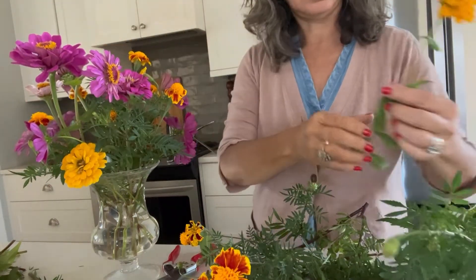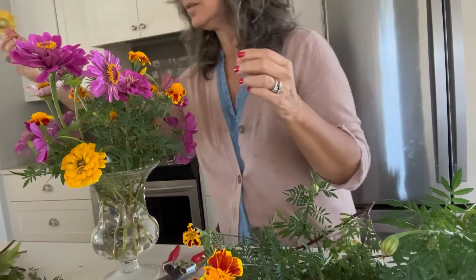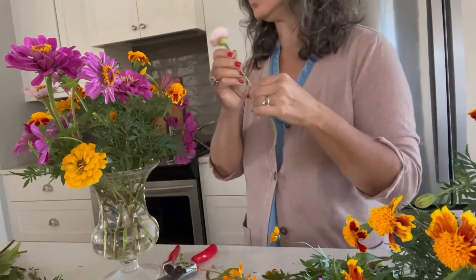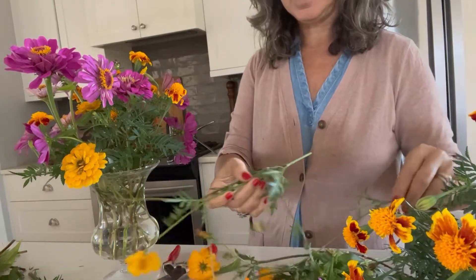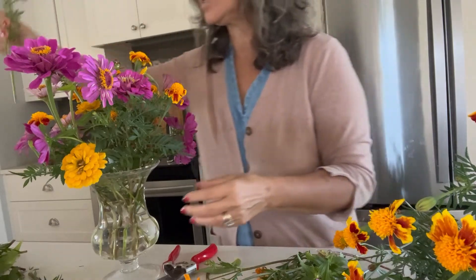Pretty light pink one there — see that? Beautiful yellow. Sometimes I'll do this in the morning with my flower arrangements so that I can enjoy them throughout the day, especially if I have a day off at home. It's just kind of a nice calming way to start the day.